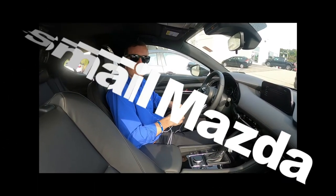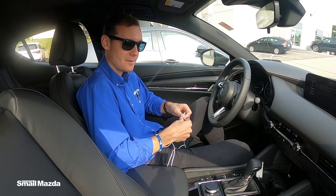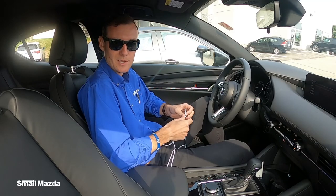Hey guys, my name is Jake. I'm a product specialist here at Smail Mazda. Today we're going to go over how to use Apple CarPlay in the new Mazdas.